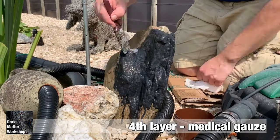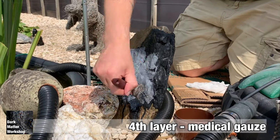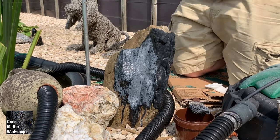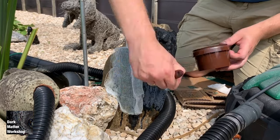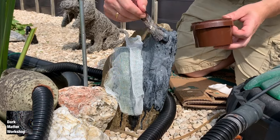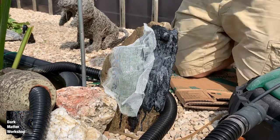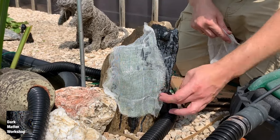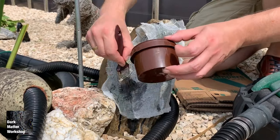The fourth layer is where we apply a layer of medical gauze. Hit the rock with a layer of latex and then apply the gauze. Make sure it wraps the rock, then apply a little more latex on top and let it dry.